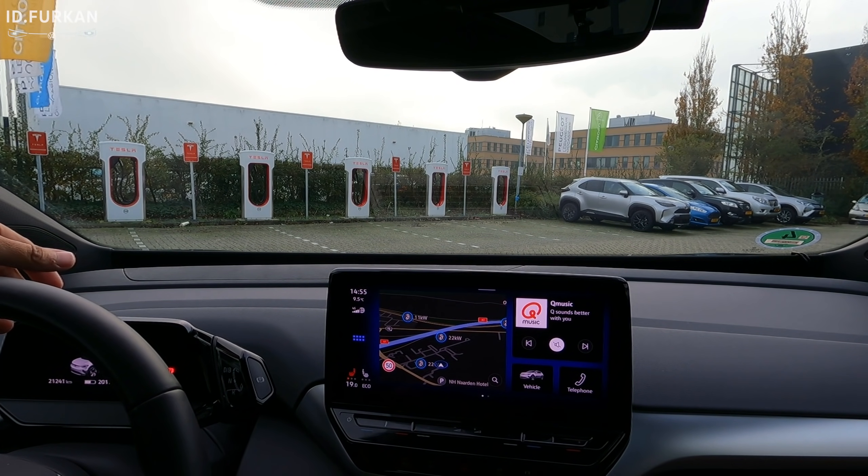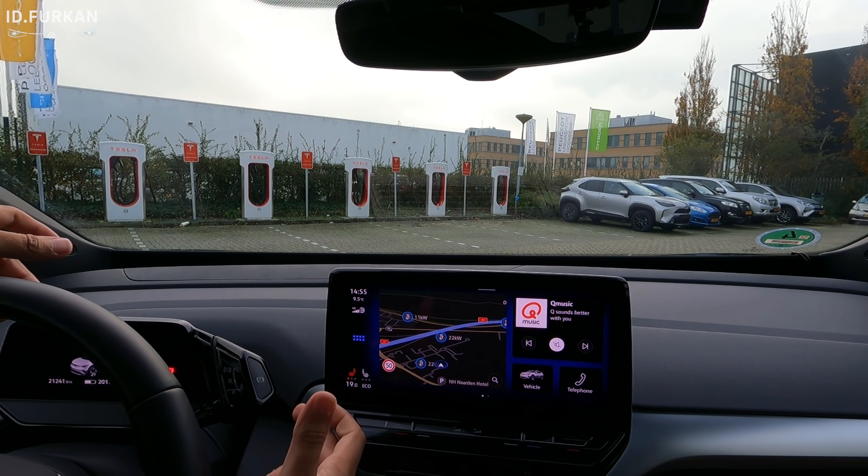I'm ready to start but I'm still not able to supercharge. I'll restart the app and see if we can get the non-Tesla charging working. Our destination is at the front of the lot — let's park and charge the car.